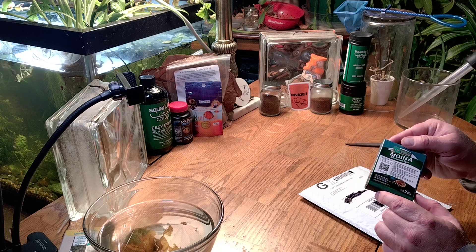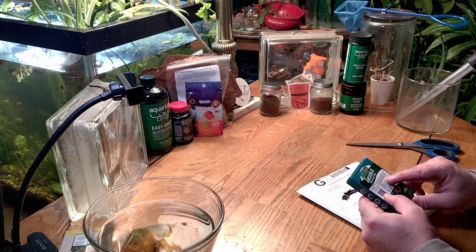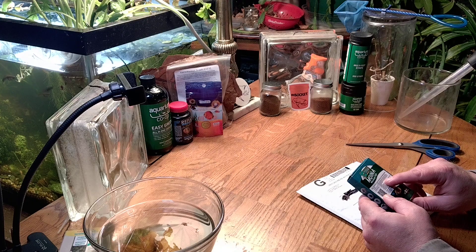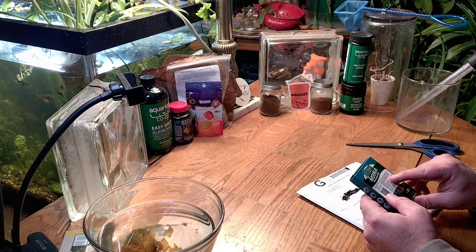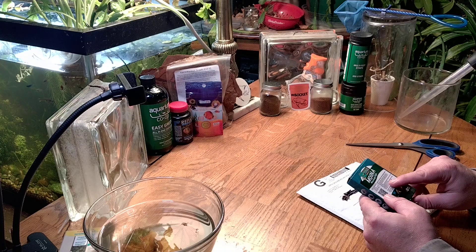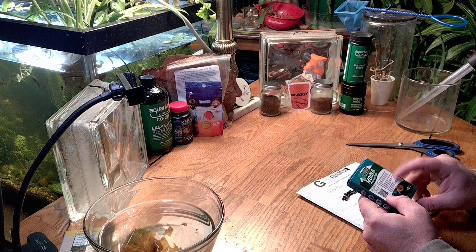That shelf life might be nice to have around in case your culture crashes — you can have one of these sitting there to get it restarted. Let's take a look at the directions. Prepare equipment including small tank and air pump, pour water in the small tank. Temperature and pH: water should be between 77 and 90 degrees — all my water is going to be cooler than that. pH of 6.0 to 9 — I'm probably going to be around 7. Open capsule carefully and sprinkle eggs into tank of water. The eggs will hatch in 3 to 10 days.